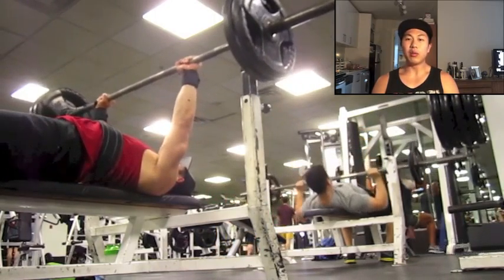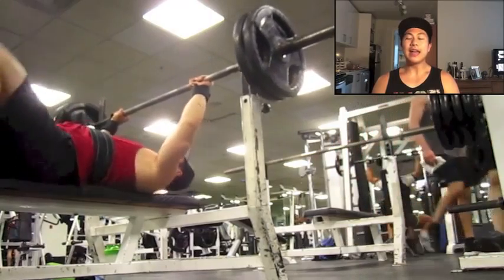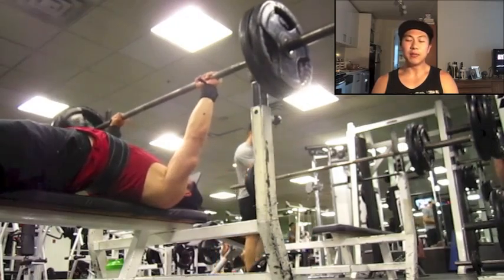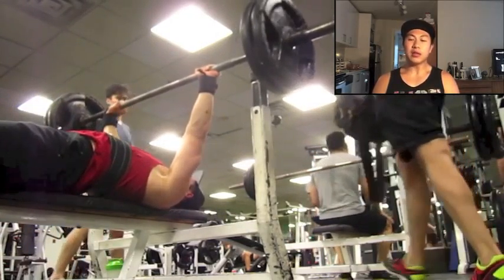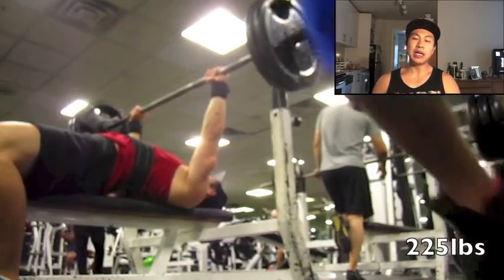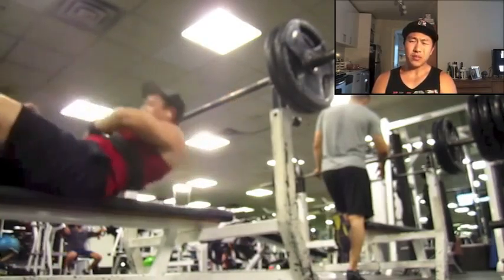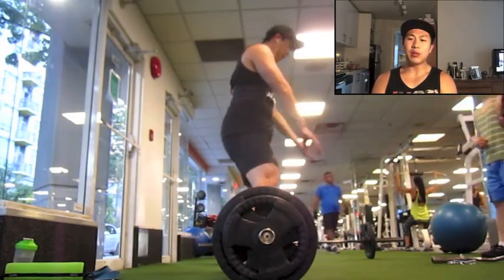Now moving to bench press — this has been the lift I've been struggling with. Video is really useful because I can see my lockout, my technique, my grip width. I noticed I was actually gripping about an inch on each side — so two inches more narrow than I used to. I corrected that today, widened my grip to activate more chest. The 225 felt not bad and I was happy with the speed.